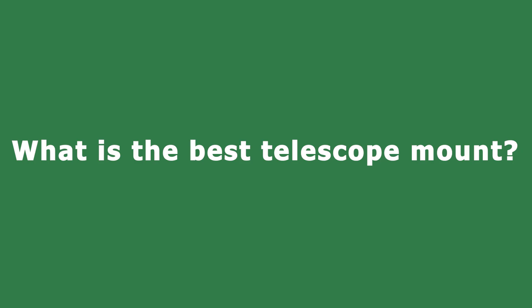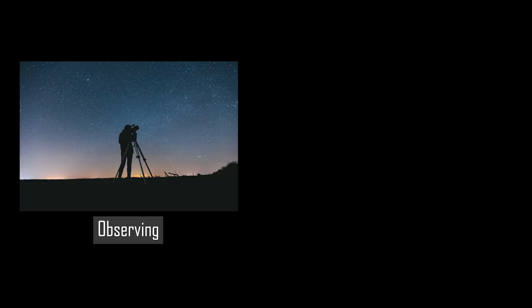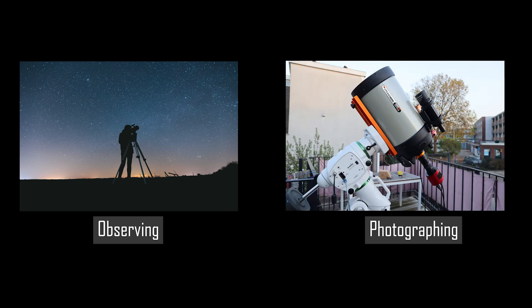What is the best telescope mount? Well, this really depends on your personal goals. The first question you need to answer is whether your main goal is to observe the night sky with a telescope, or whether you also want to get into some planetary imaging or astrophotography. If your main goal is to observe the sky and look at some planets, stars, nebulas, or galaxies, you can get by with a simple manual mount like a Dobsonian mount and a telescope.